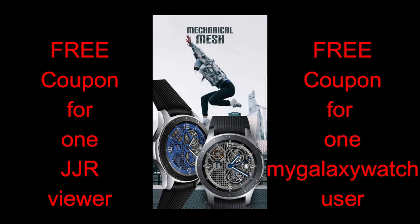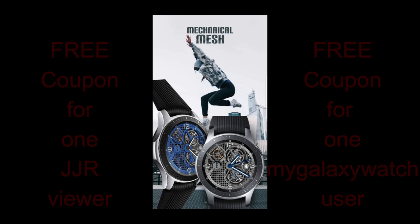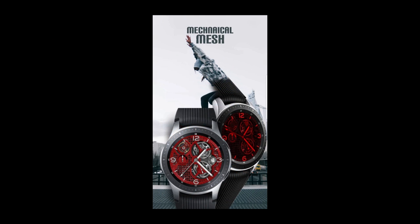In today's episode I have a colorful, functional, and animated watch face to show you guys from Belvic. As usual, I'm also going to be giving away two free coupon codes for this face — one coupon going to a lucky viewer here, and the other coupon going to a registered user on the MyGalaxyWatch.com website, so make sure you go sign up there for another chance to win.